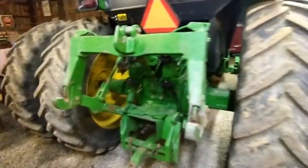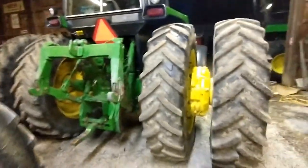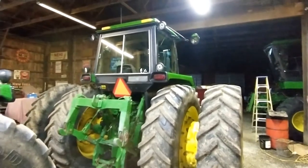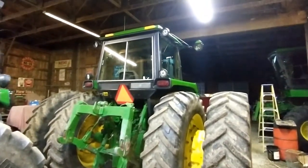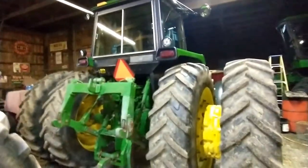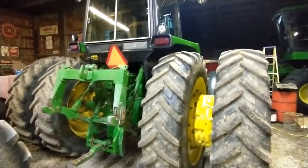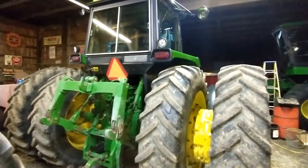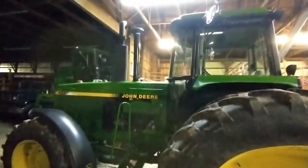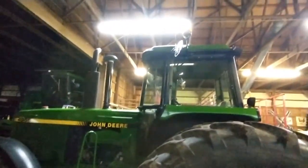The main reason we wanted a tractor this big is for pulling our wagons whenever we're harvesting — with 300 bushels of corn we have some pretty good hills to go down. The 4250 we had previously would get pushed around pretty bad, so this tractor with all the weight feels much safer. It's also a lot of fun — this is probably the favorite tractor that John Deere has ever made, for me.